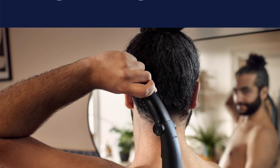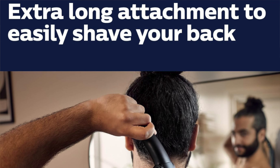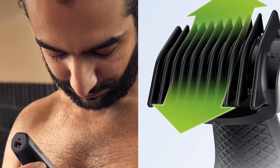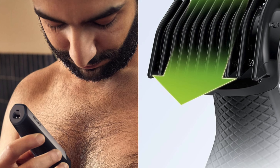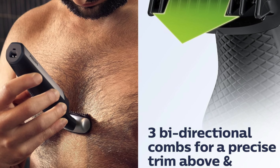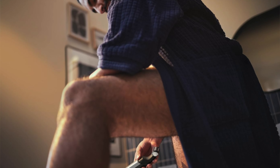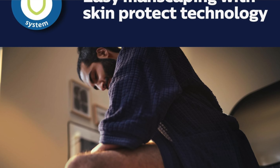60-minute runtime — you get a full hour of shaving on a single charge, that's longer than most Netflix episodes, so no need to rush. And multi-purpose use: use it on your back, chest, groin, arms, and legs — pretty much anywhere you've sprouted hair. It is the Swiss army knife of trimmers. And it's waterproof — use it in the shower or out, and you won't short-circuit yourself while getting squeaky clean.